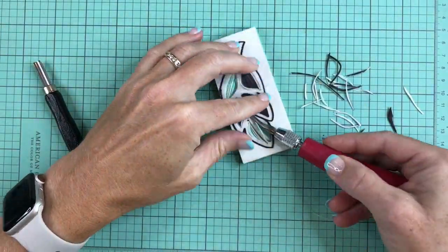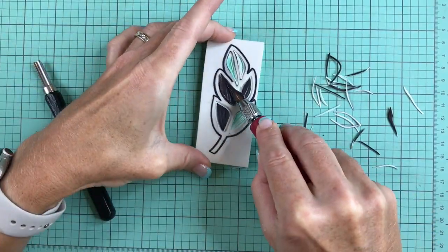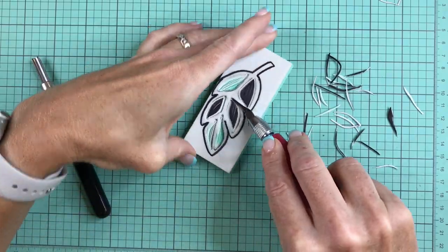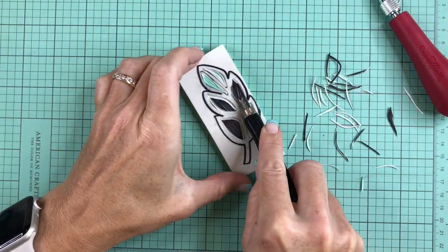For the leaves I find it really helpful to trim the block and turn the block as I go, not just turning the tool. Then I'll jump in with a larger tool to get some of the bigger areas before I go back with the smaller tool to really get my work nice and fine and detailed.